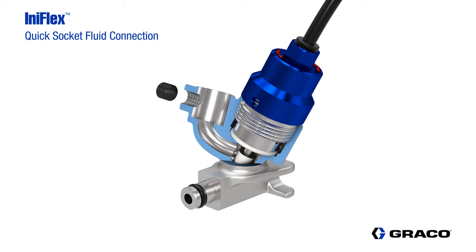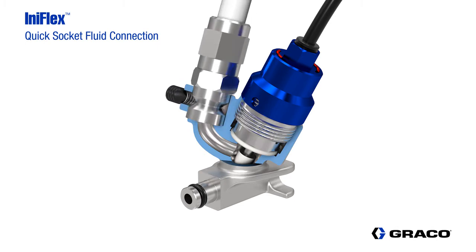The valve is also available with a quick socket fluid connection that simplifies installation and is rated at a working pressure up to 300 psi.